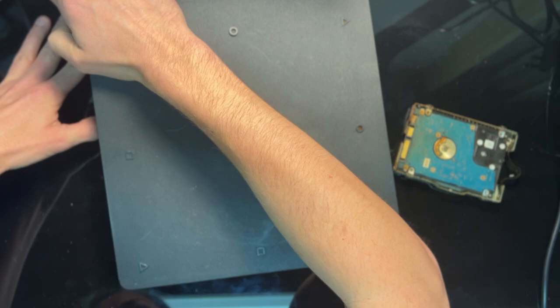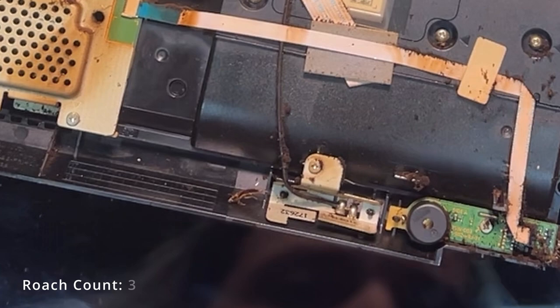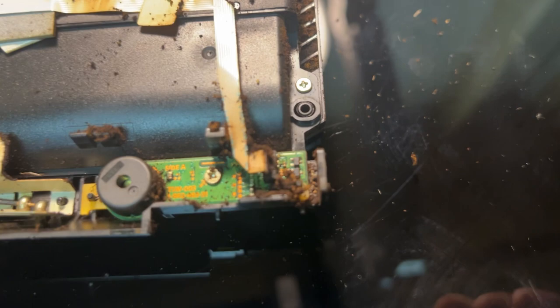From there you just have to flip the console over and pop off the bottom cover. Again it's only held on by a few plastic clips and pretty easy to come off. Removing that reveals even more grime on the bottom, including another little roach just sitting there. Yeah, this thing is just nasty inside and out. It's at this point I started wondering if this is going to be something I can even fix. It's certainly possible to clean a roach-infested console, but I've never seen one infested this bad — not with the dead bugs, and not with this much grime all over the place.